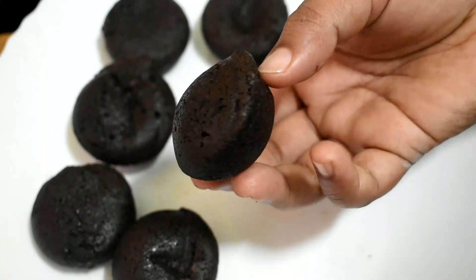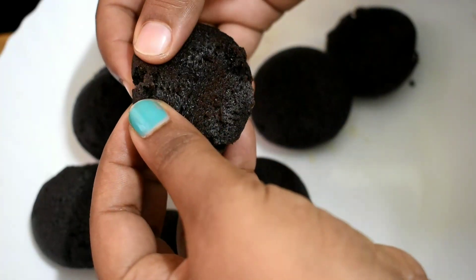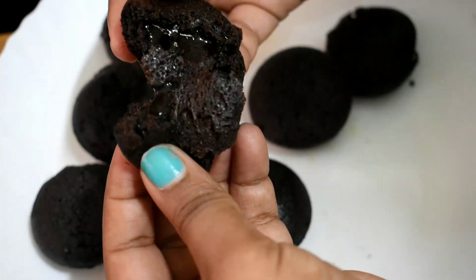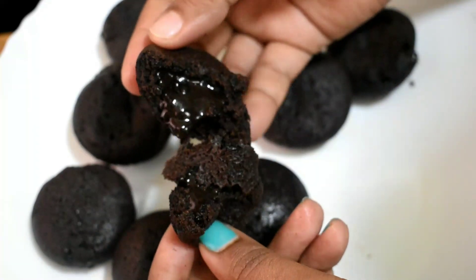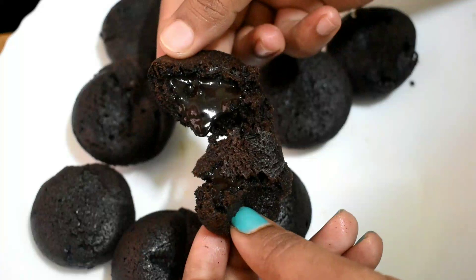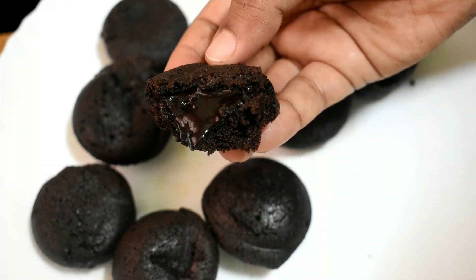This cake is very soft. Now we will see how the hot chocolate is very soft. Try it and make it very tasty. Please like this recipe. Bye!